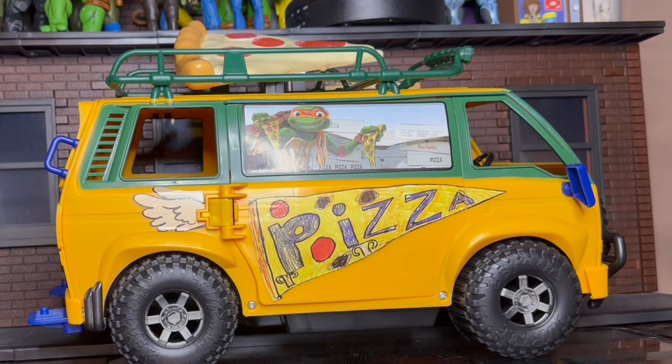Kids and adults are going to love this — as long as they temper their expectations. If you put this next to the upcoming NECA TMNT van it's probably not going to look that good. But if you just want some fun and a new design, this fits the bill.